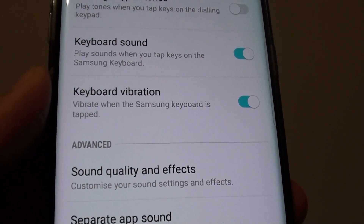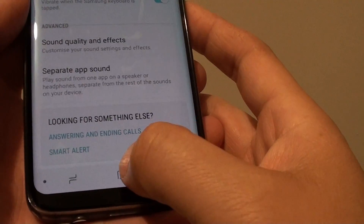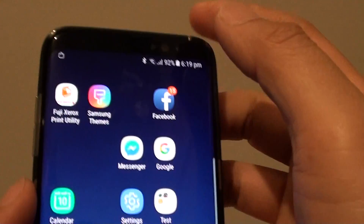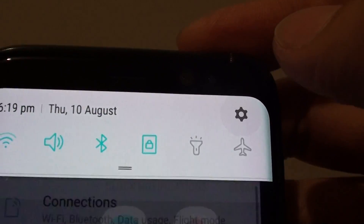How to turn the keyboard vibration on or off on the Samsung Galaxy S8. First, tap on the home key to take you back to your home screen and tap on the settings icon, or you can swipe down from the top and tap on the settings icon.